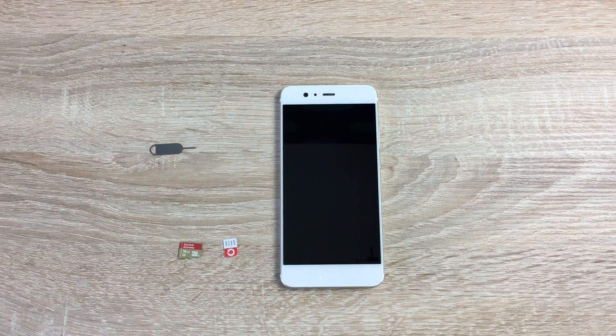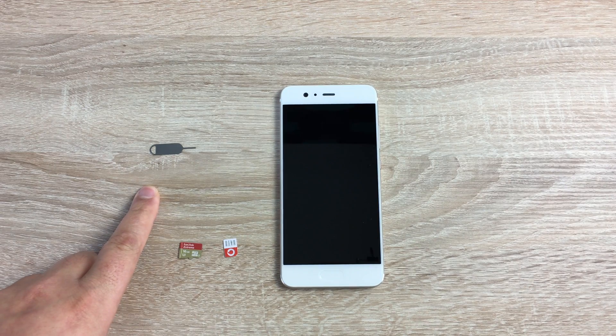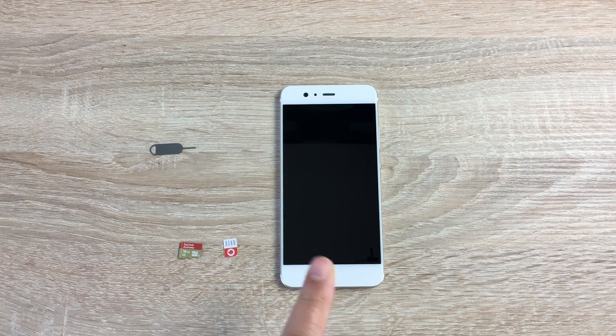First, I'm going to show you how to insert your SIM card and your SD card. You'll need a nano SIM card, which is the smallest of the three types — nano, micro, and standard size. You also need an SD card; make sure this is backed up before using, just in case the phone asks you to wipe it when inserted. Finally, you'll need your SIM extraction tool that comes in the box. Make sure the phone is powered off — always do this with the phone powered off.